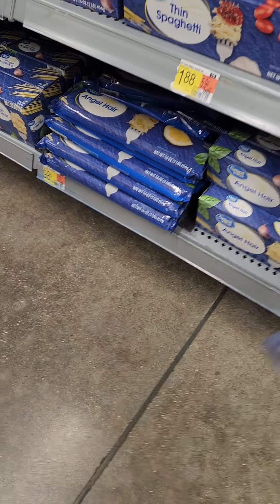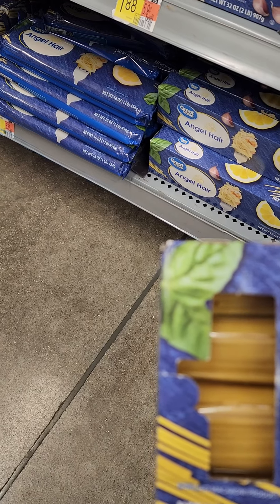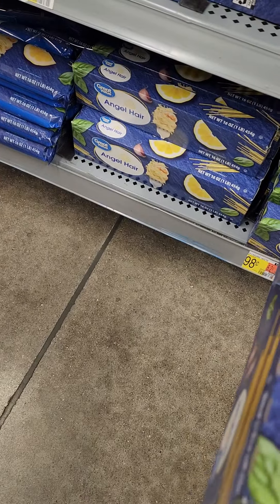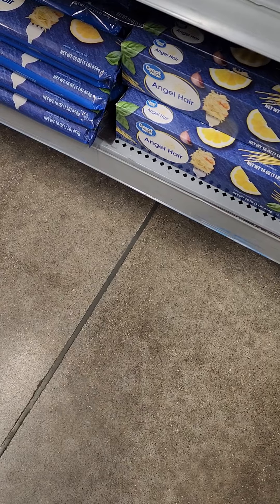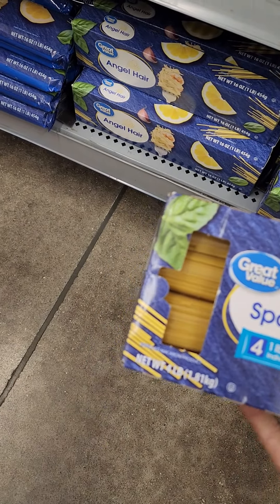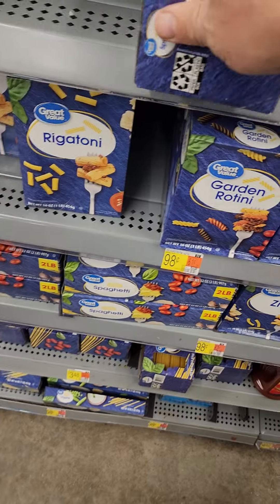They have a four-pound package — four one-pound bags of regular spaghetti for $3.48. That's going to be cheaper to buy, so we're going to go ahead and do that. So now we have spent about $6.20 total.